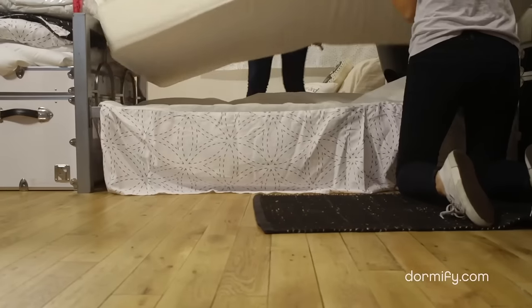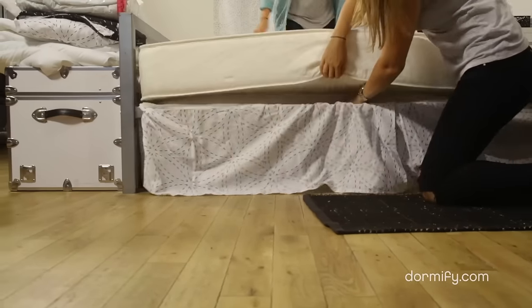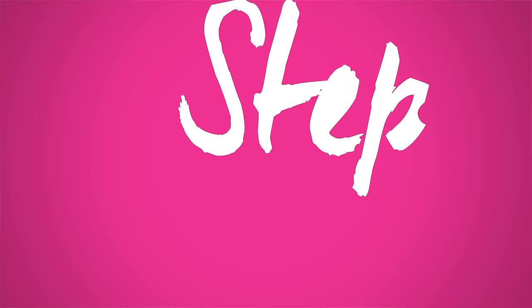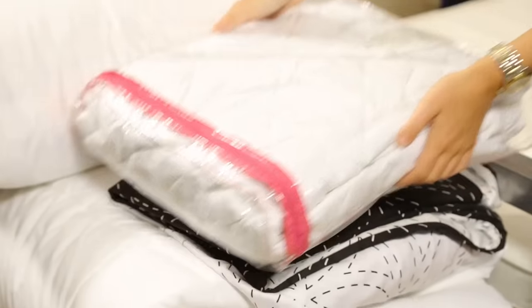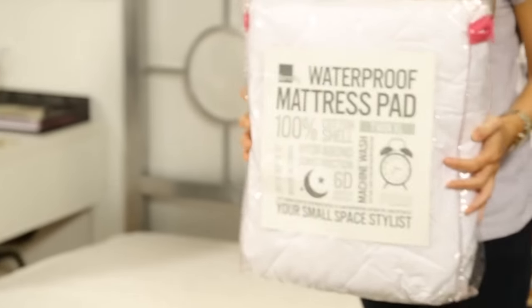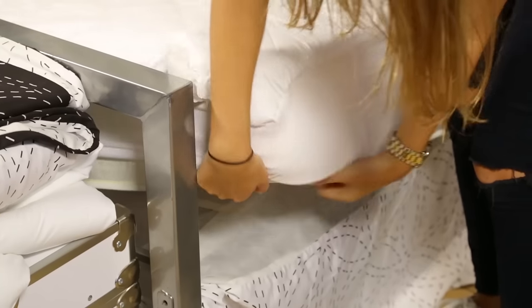All you do is put the mattress back on, make sure it's even, and then you're all set. So you're going to take the mattress pad, put it on your mattress — it protects the rest of your bedding from the mattress. Then it kind of just goes on like a sheet, so you can tuck it under each of the four corners of the mattress.